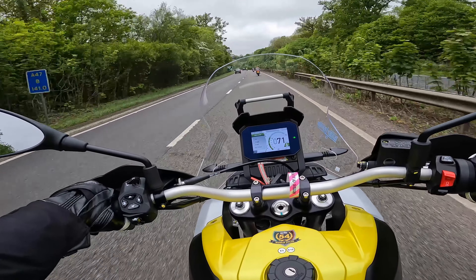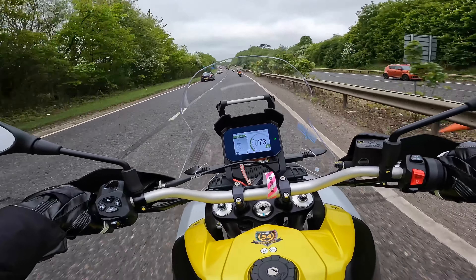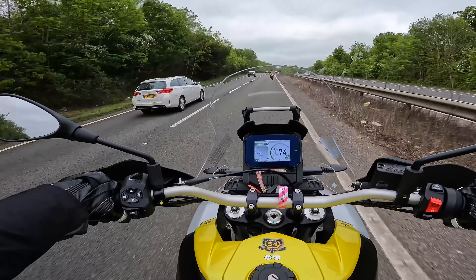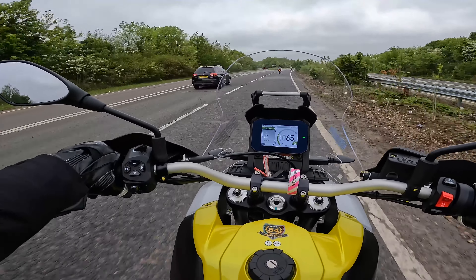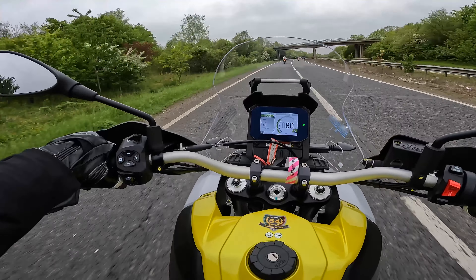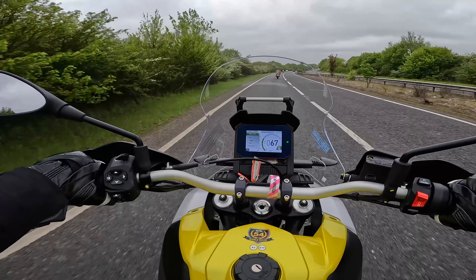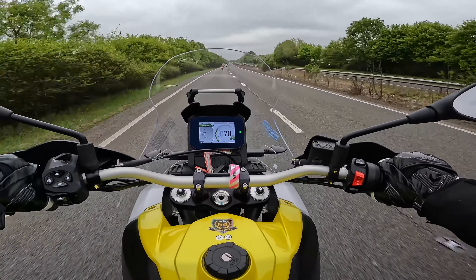On this dual carriageway, the screen is doing a fantastic job of deflecting the wind to my sides. The only thing I would say is I'm getting a bit of turbulence at the top of my helmet, but it is adjustable and I think that's the slowest setting. Actually, maybe it isn't adjustable because the indicator would be in the way — but anyway, we have a little wind deflector at the top.